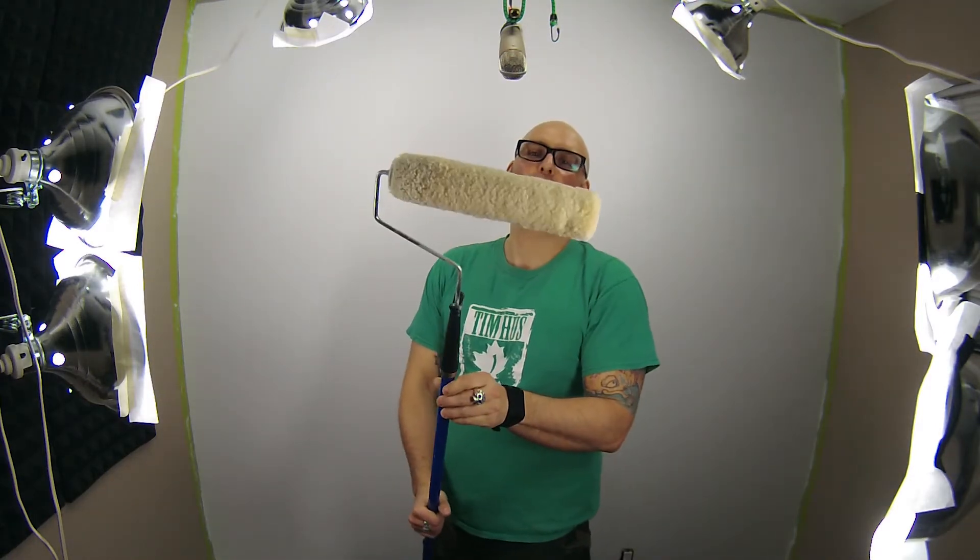Hi there, I'm Dr. Chris and in this video I'm going to be painting the rest of my wall here with real paint this time, not just primer. This will probably be the last time you see me painting, and the next time you see this wall it'll be in seismic part three.